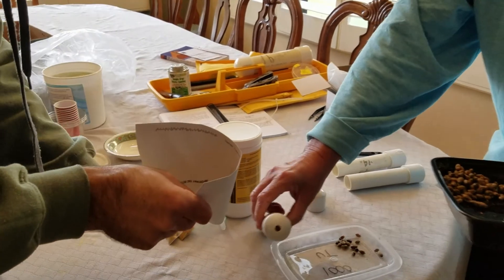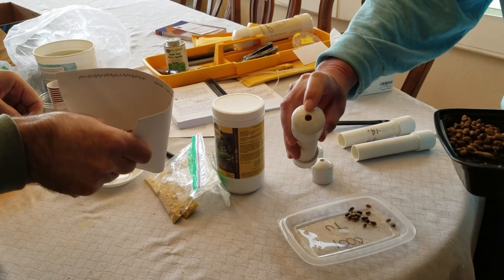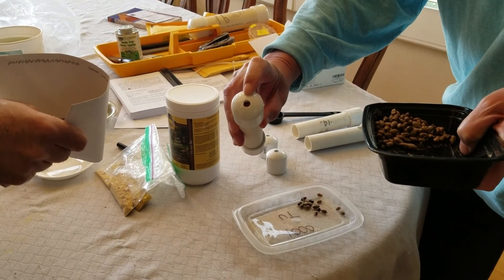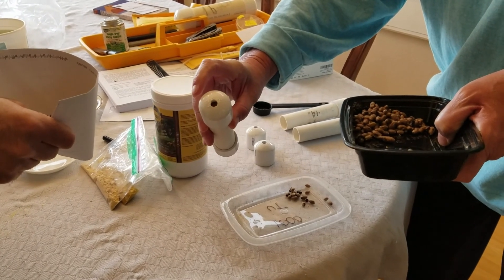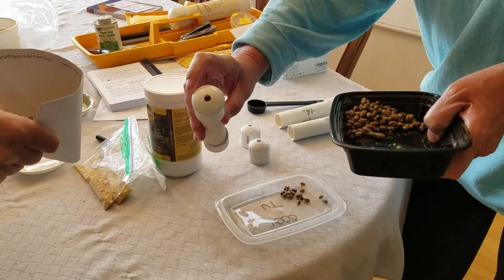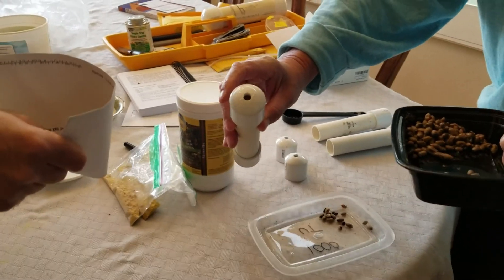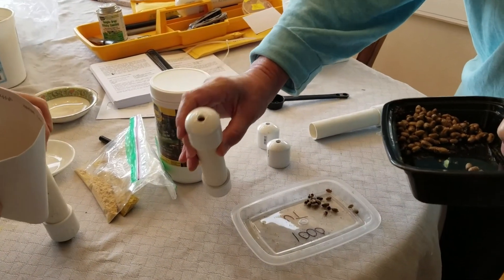Once the cocoons open and the bees become active, they'll emerge from the tube, and if we have set up the study and experiment correctly, they will immediately go to first of all procreating and mating, and then go to their food and mud sources.